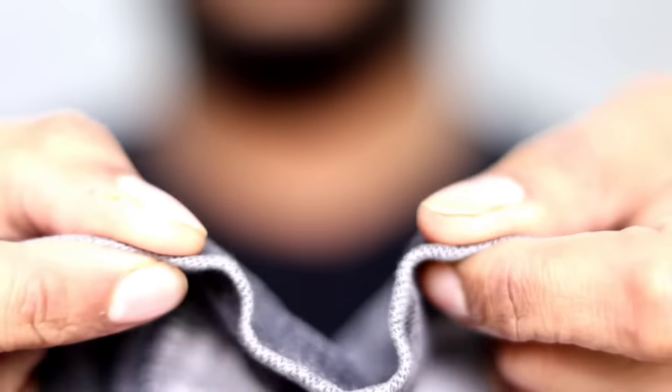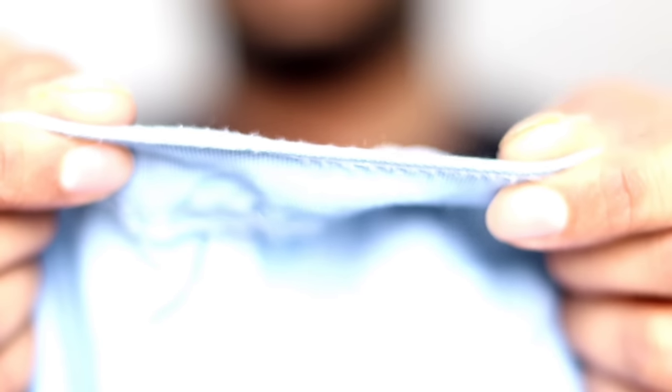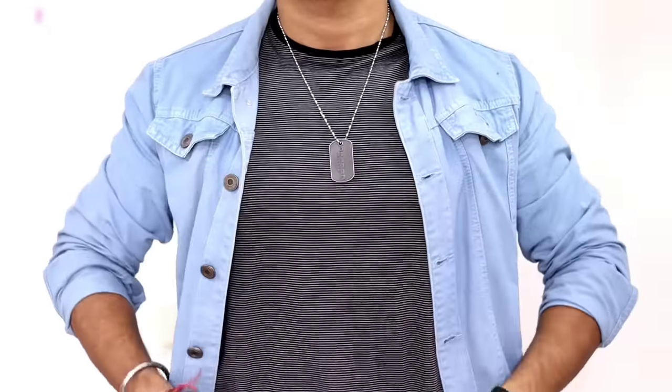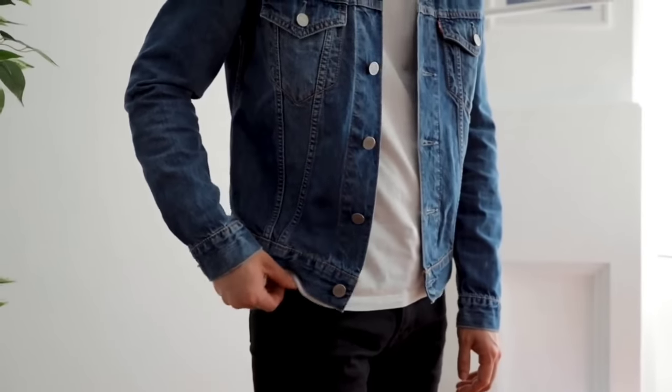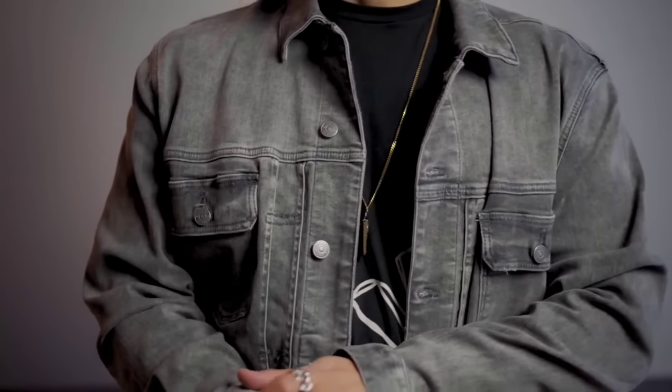The next point: when you pair a denim jacket, consider the thickness of the material. It depends on what you are wearing inside. For example, if the shirt or layer you are wearing inside is very thick, then you should wear a denim jacket that is thinner. If the denim jacket itself is thick, then the inner shirt should be thin in comparison, so that the balance is good. Otherwise it becomes very bulky.